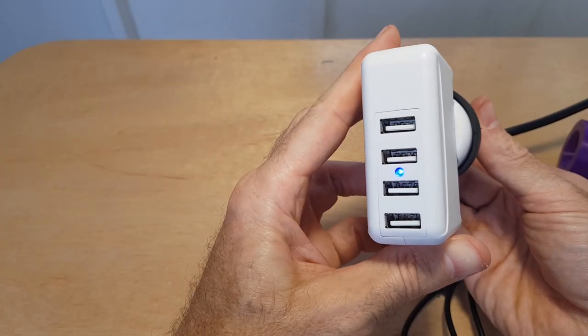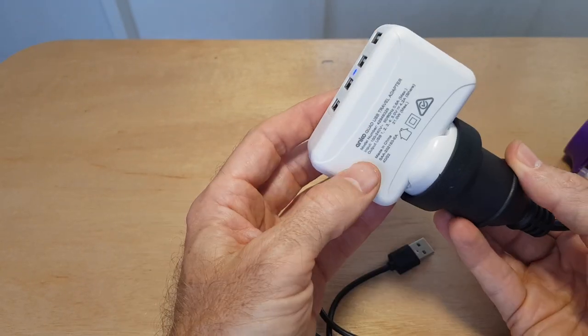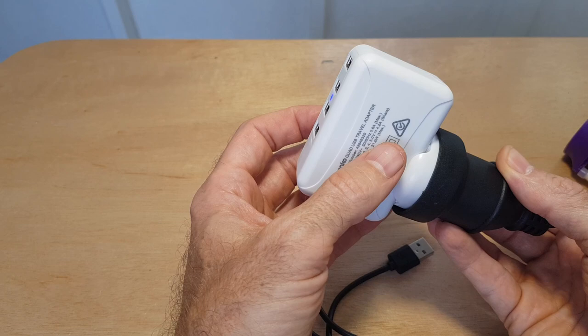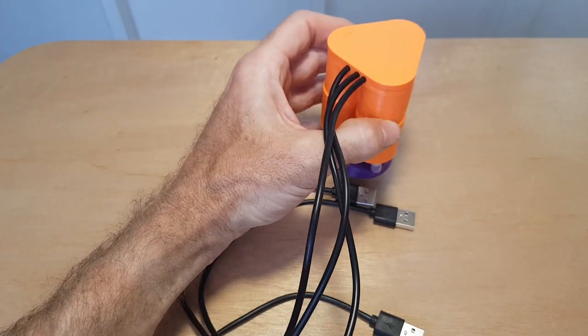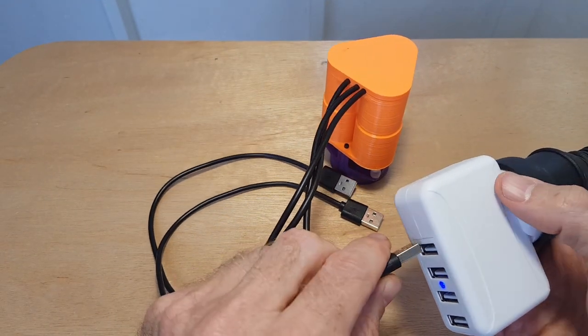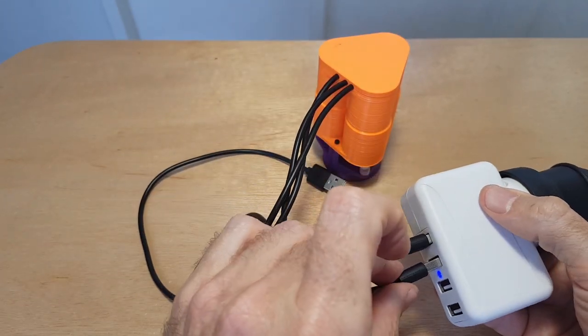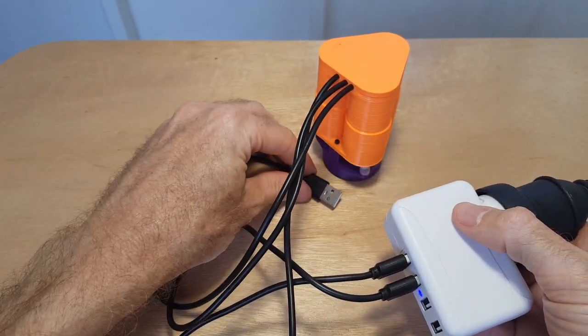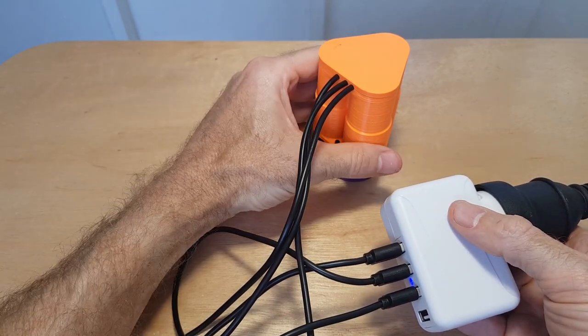The power source I'm using is a USB power supply with 4 ports — this outputs 5 volts, 4.2 amps, so it should be heaps of power. I'll give it a try and plug in one at a time just to see if they're all working. One... two... sounds like a symphony.